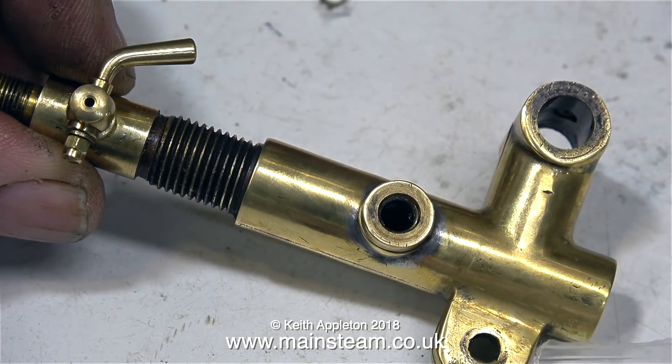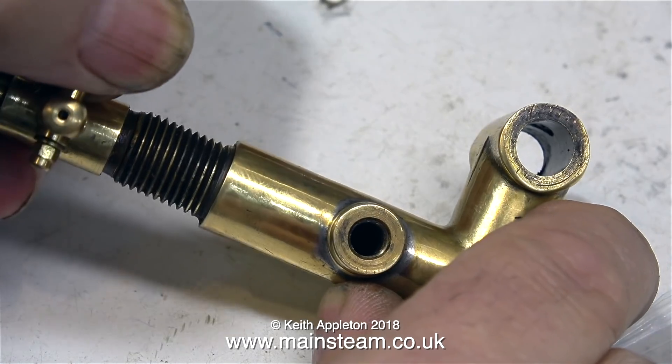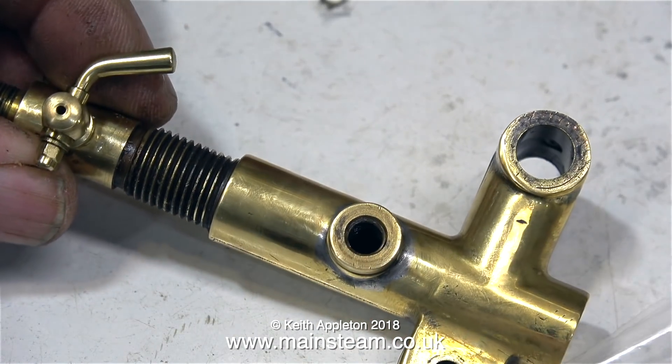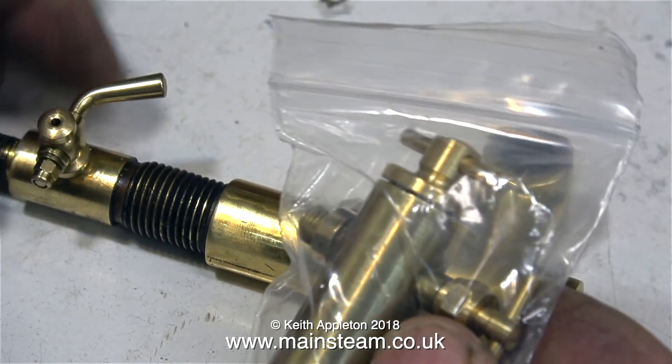First of all I fitted this drain cock, then I remembered it's a faulty one from Stuart Models. They've had a bit of a problem with the tapers not mating up and they leak really badly, so I won't be using that. The one I finally use will be one with the union nut on the end.